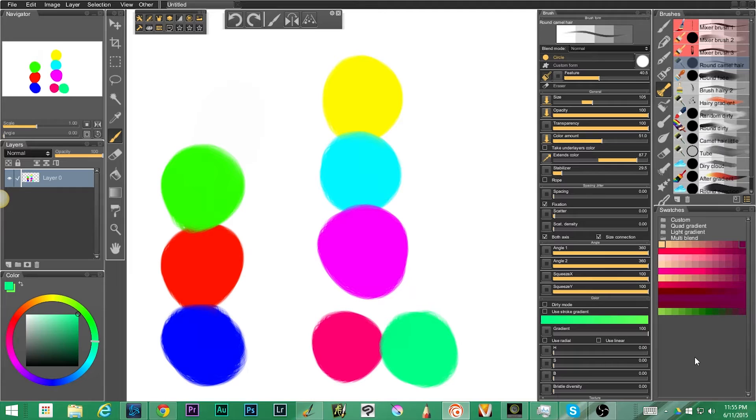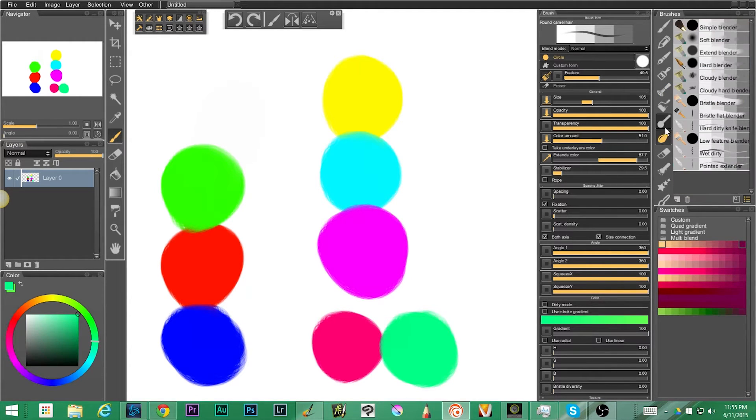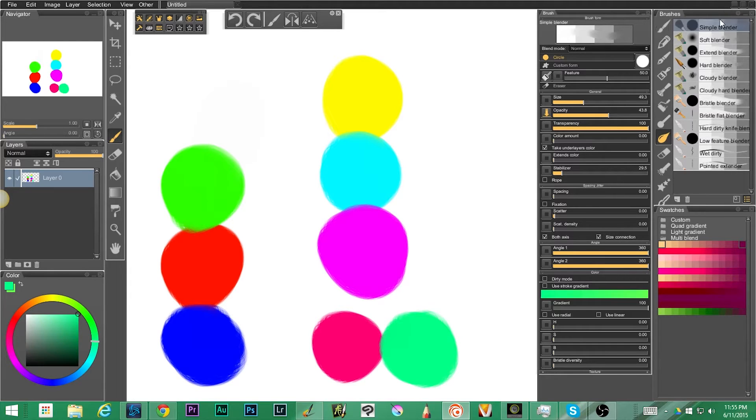Let's go ahead and start looking at what we're covering this week, which is a combination of blenders and erasers. First we're going to look at the blenders — you can see there's a whole host of them. We're going to start with the simple blender. Cool thing about all of these brushes is if you look up top here it shows you kind of what should happen. If I take my simple blender and start to mix things together, you can see we start to get a blend. One of the things you'll notice with the simple blenders is you've got a fairly hard edge on the outside — it doesn't pull really all that far off of the actual pigment itself.